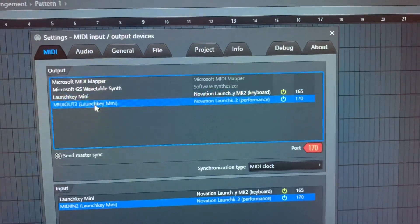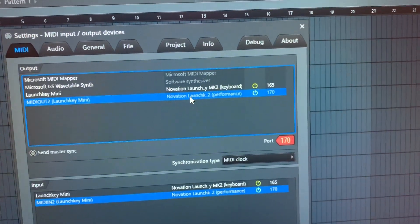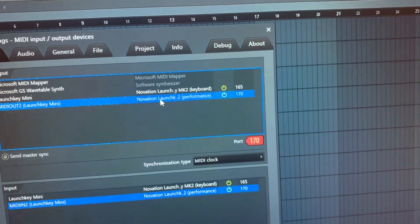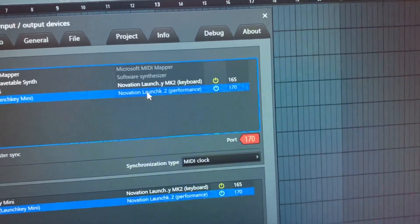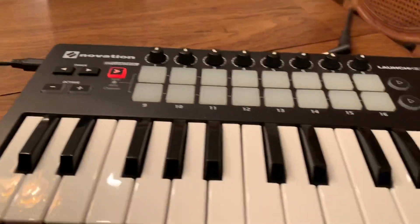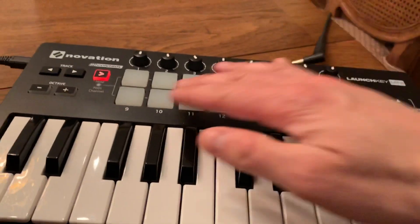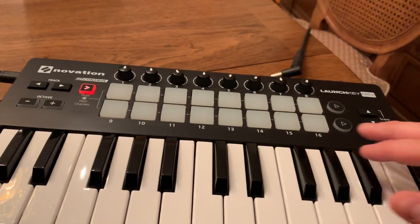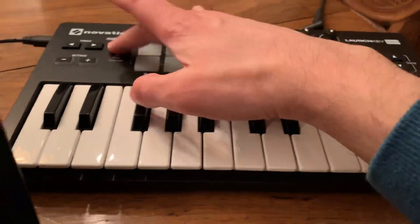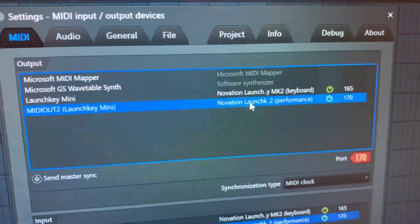And next up is the MIDI OUT2: LaunchKey Mini, LaunchKey MK2 performance. The problem is that when you go over here to press the in-control button, you get the red light, and you're supposed to be able to press this to bring up all these pads after you press the 10 pad to actually get the thing running.